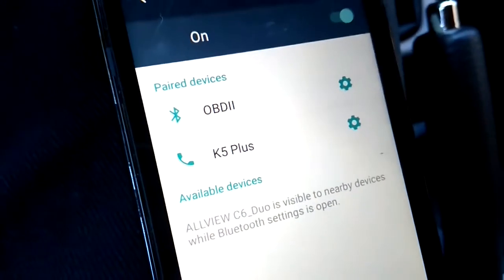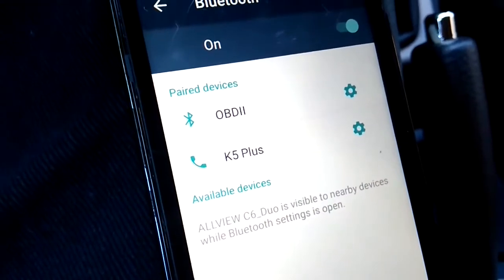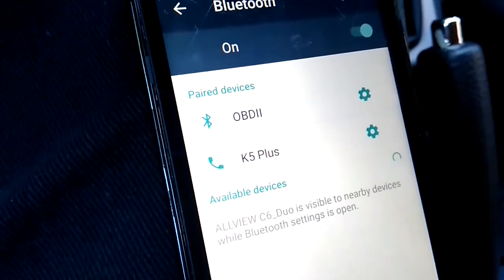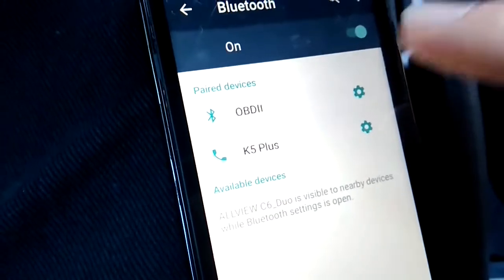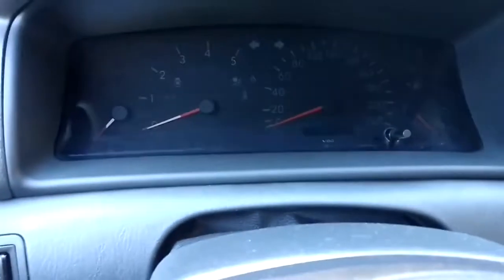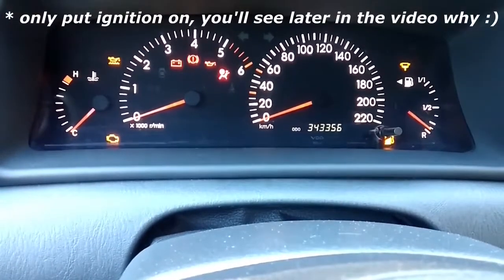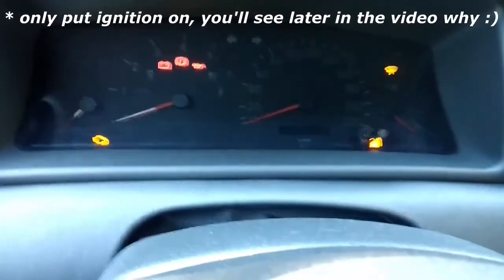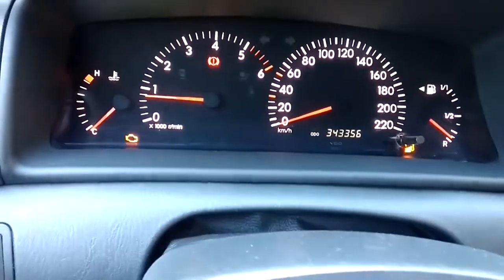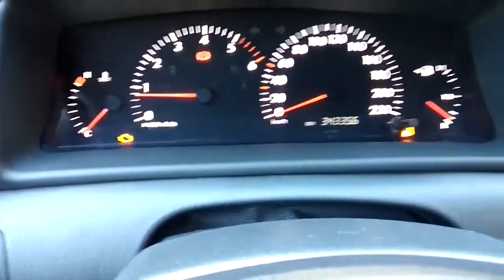In our case, the device is already paired with the mobile phone because we did those steps last time when we recorded the previous video, so we don't have to redo them. With the device already connected to the mobile phone, what we have to do is just turn the engine on. As you can see, we have the engine light illuminating — and the fuel light as well.